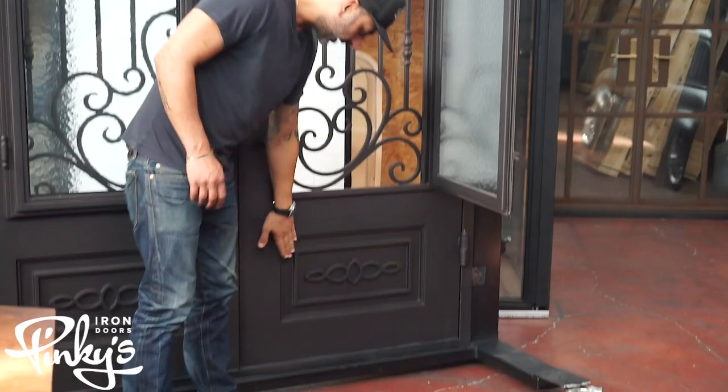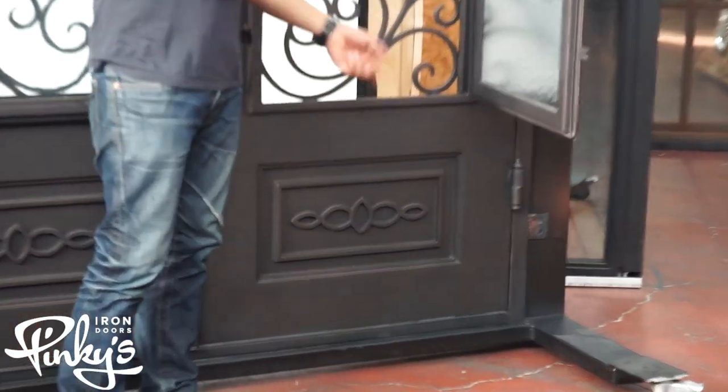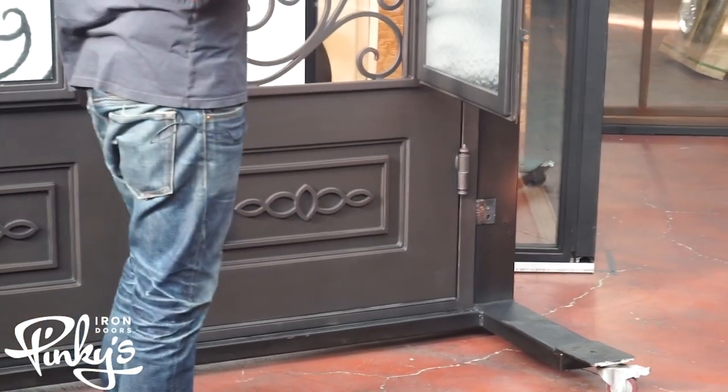Kick plate — this is a bottom kick plate. The design is duplicated on the back end of it, so you have it on the inside and outside.